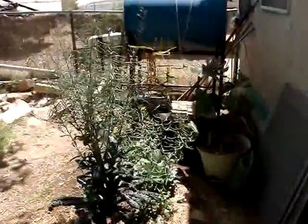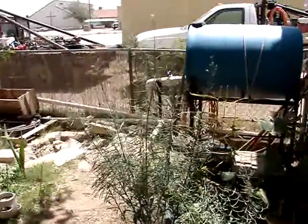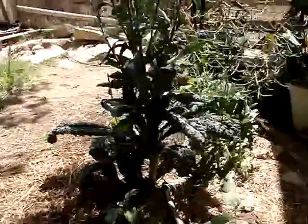I got dinosaur kale. The dinosaur kale plant got about five and a half foot tall this year. Yeah, there's a monster.